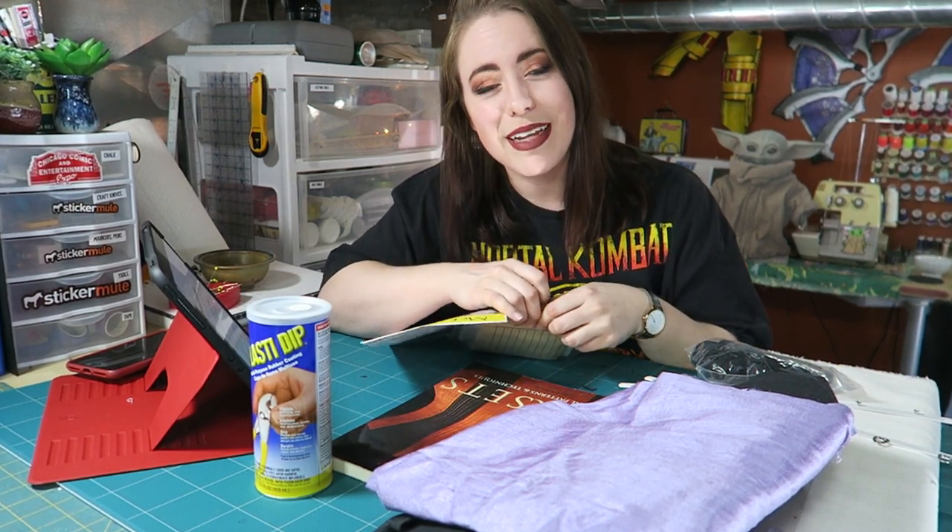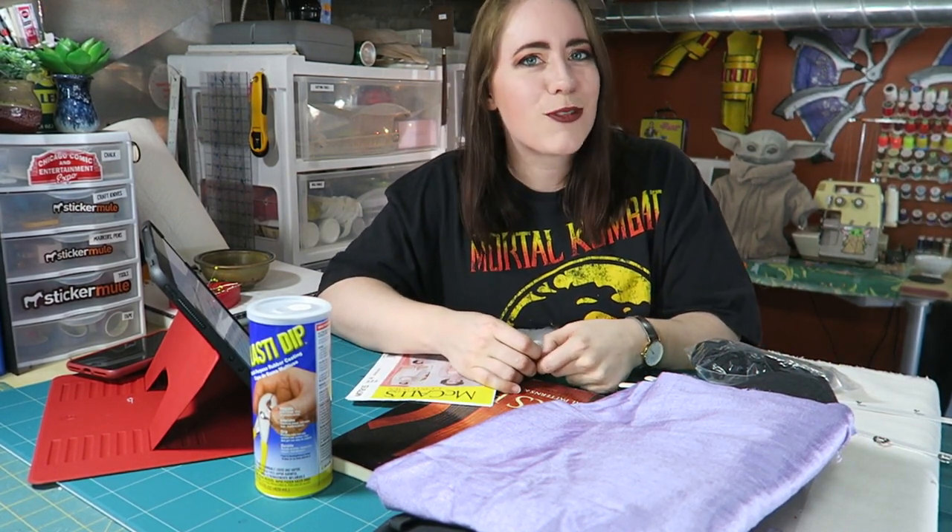I kind of want you guys to follow me along on these builds because I want to post more, obviously, but my builds are not completed in a week. They take some time. But let's go ahead and talk about what I am here today to talk to you about, and that is historical corsets for cosplay.